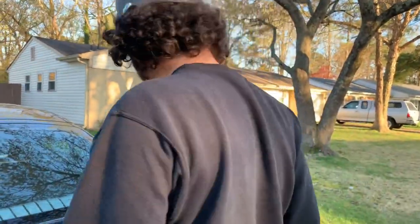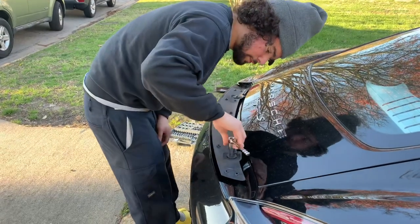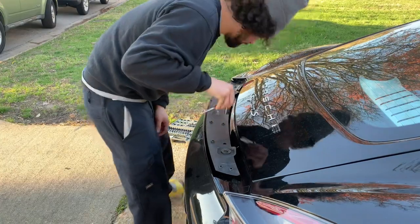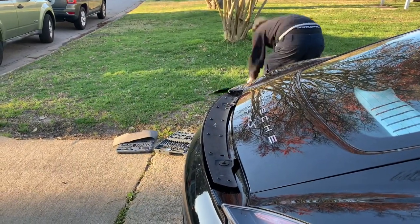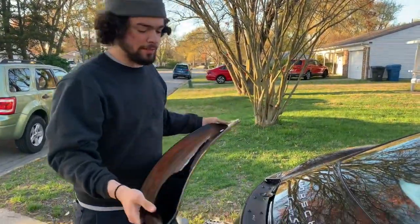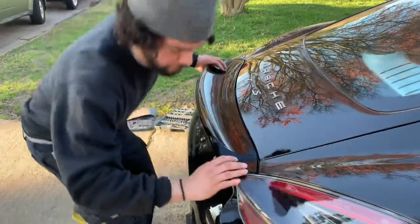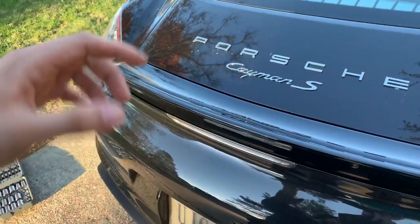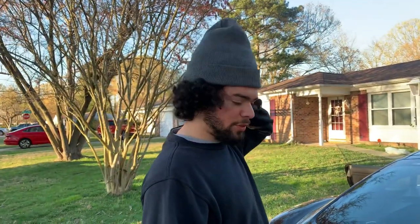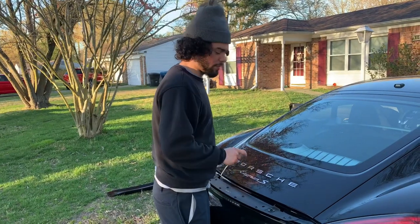I'm going to go ahead and tighten everything up and get this thing installed. I hope it doesn't move when I tighten it. I'm going to try it on once more before I fully tighten it down — just to make sure it's correct. Looks good. I'm going to bring the spoiler back up and put the bolts underneath. When you're tightening the bolts for the little spoiler tray, tighten it as slowly as you can without moving it, so that when you put it back on, it's in the right spot.